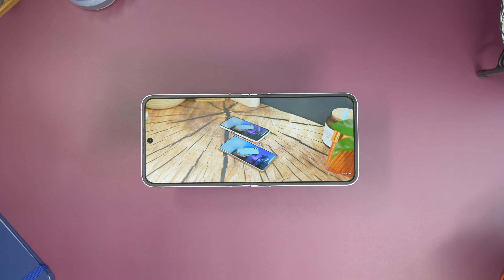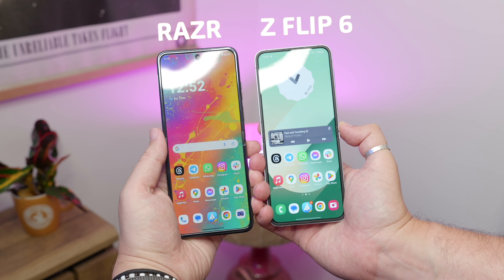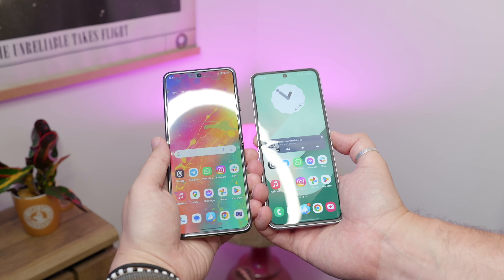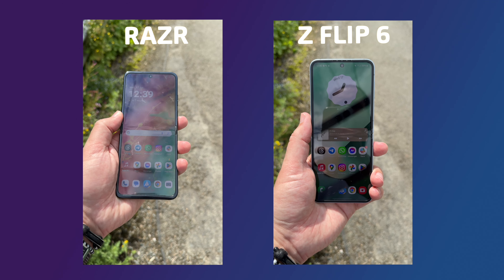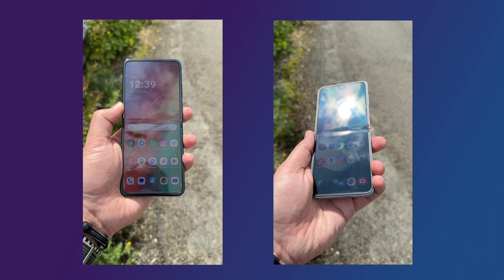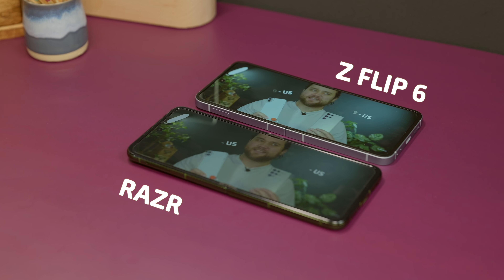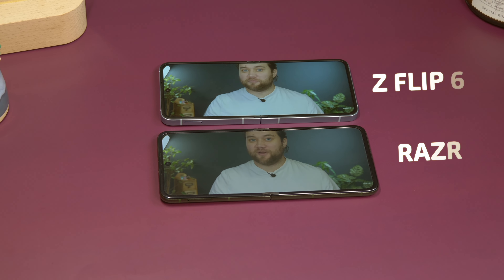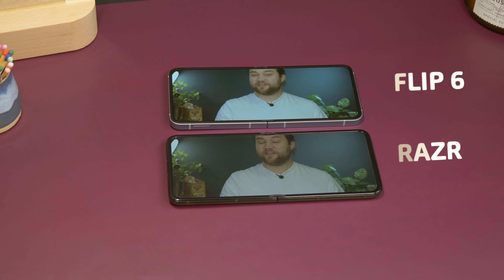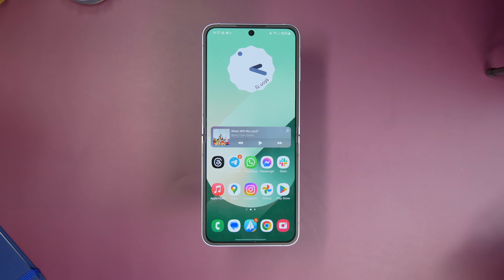Still, as foldable displays go, it's really rather good. I tested it side by side with the latest Motorola flagship, and compared to that phone, the display was almost always clearer, crisper, and easier to see. It was more visible even in tricky conditions outdoors in bright daylight, especially when not looking at it directly head-on while shooting photos and video at awkward angles. It's also capable of reaching 2600 nits peak brightness, with 120Hz adaptive refresh rates and AMOLED goodness to ensure that it's bright, smooth, and vibrant.